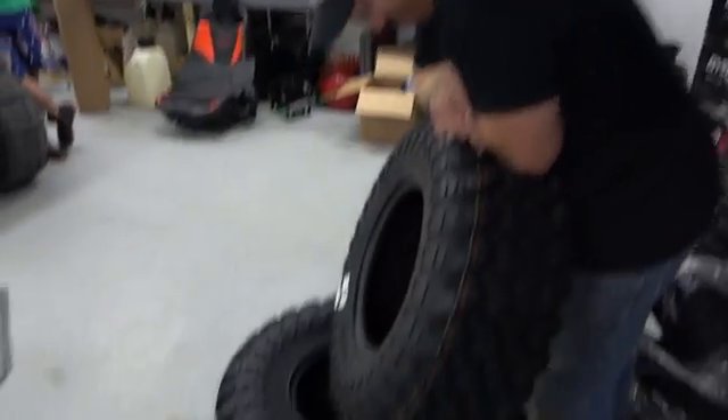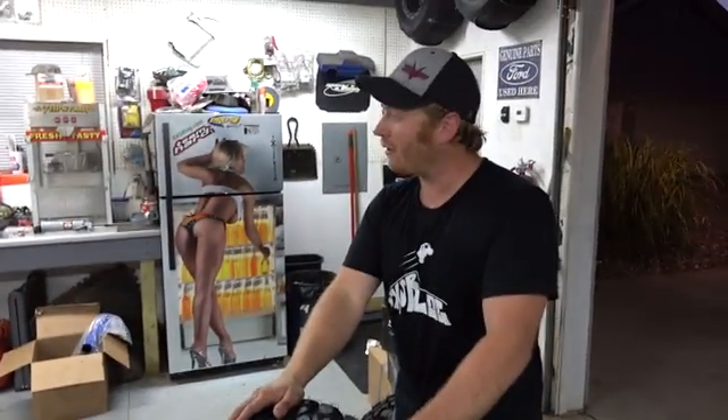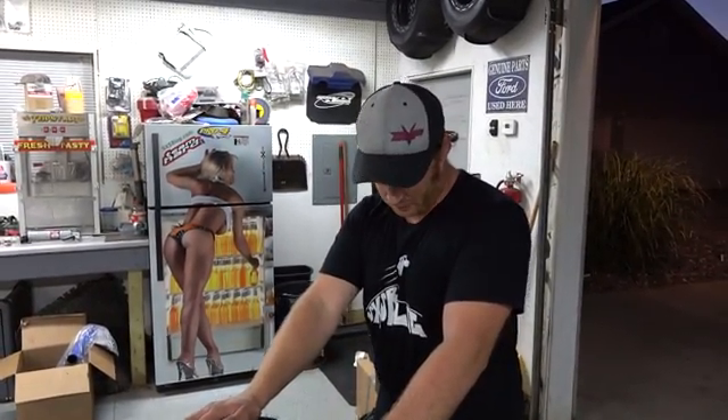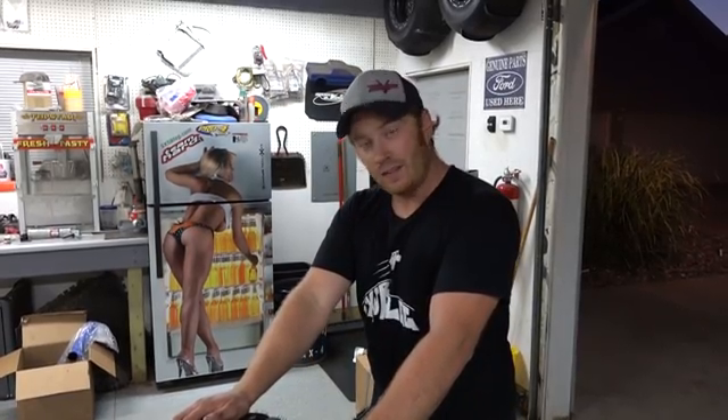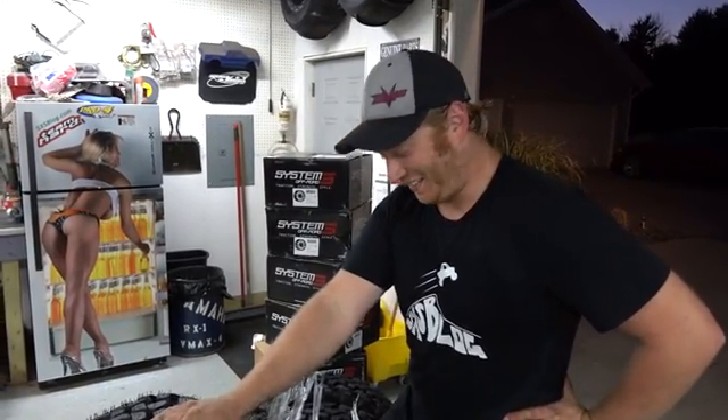Clearly smarter than we are. So these are a 30 — a little bigger than what's on the machine right now, because it's an XDS so it's got 29s on it. Yeah, man, it should work well. So this is us mounting tires on the Side-by-Side Blog Parts YouTube channel.